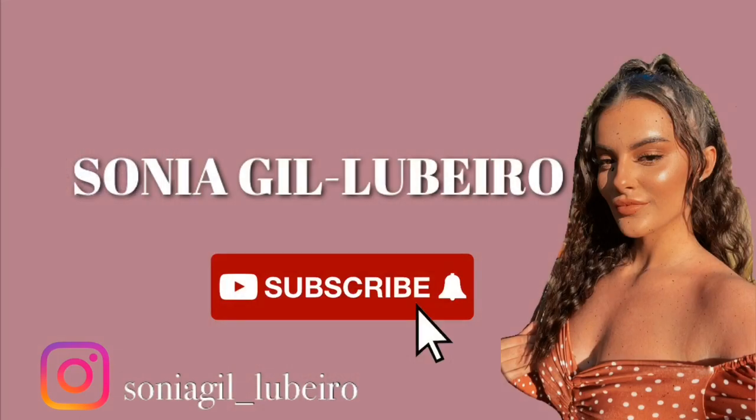Do you know what I mean? If you want luscious looks like this, then just keep watching. Hi everyone, welcome back to another video. If we haven't met already, I'm Sonia. Today I am going to be filming my hair care routine, as you can obviously tell from the title. So if you want silky smooth, sheer Victoria's Secret model hair, then just keep watching.